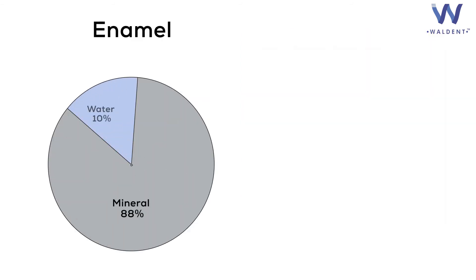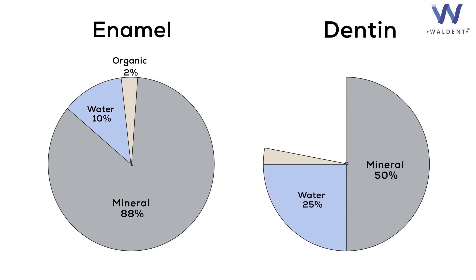Coming to its working time — enamel has less organic and water content, while dentine has higher organic and water content, and also dentine has a dense network of tubules.